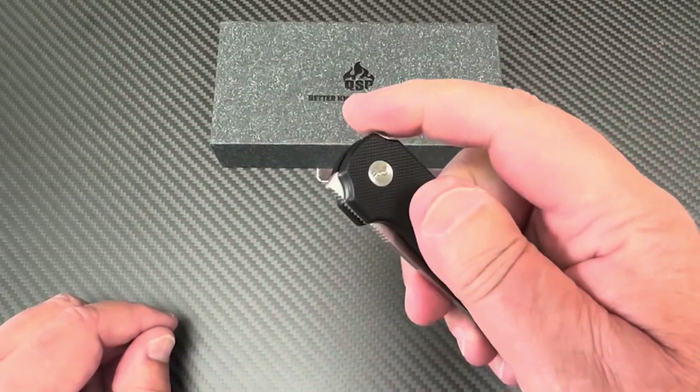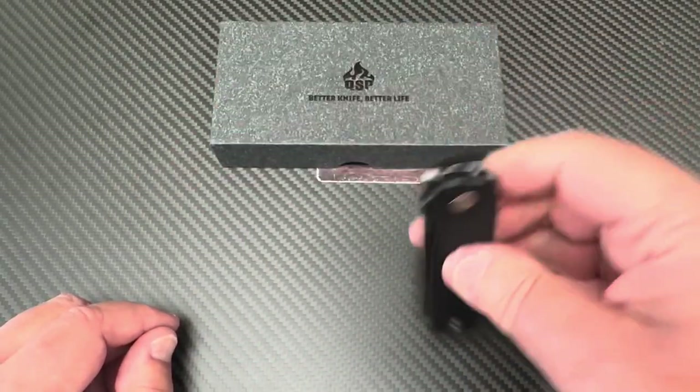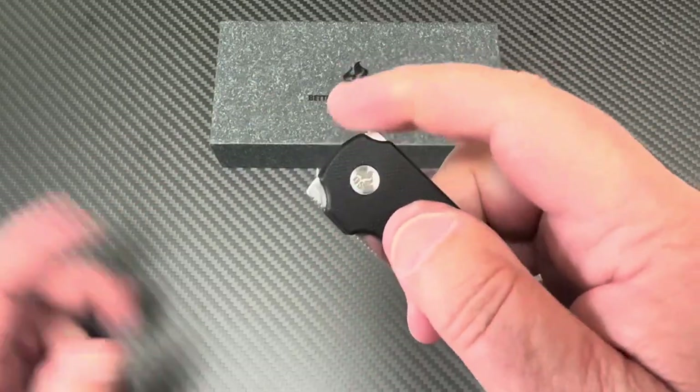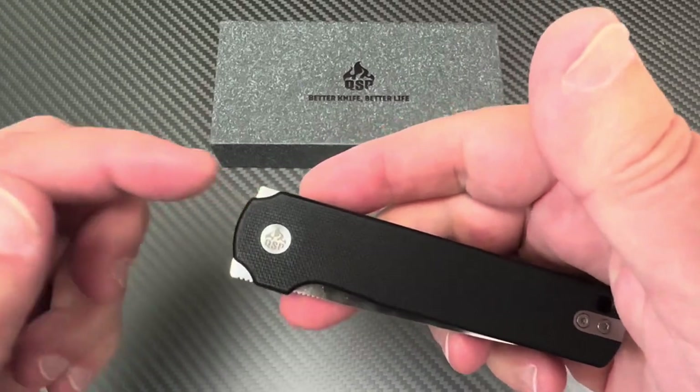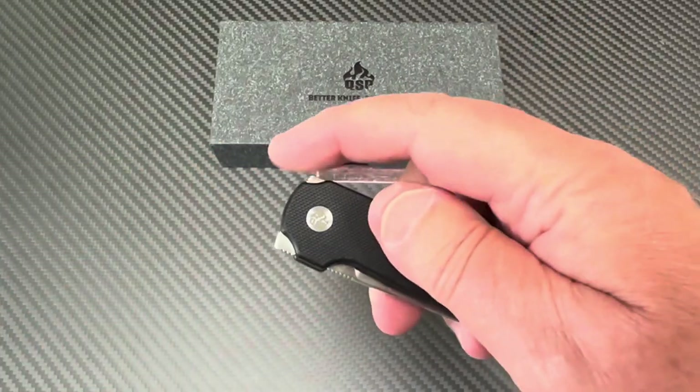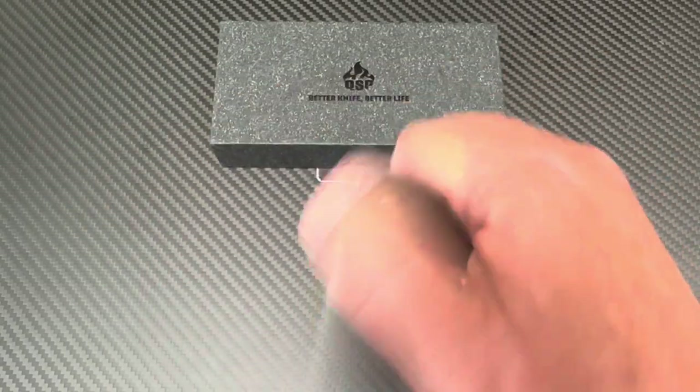If you don't like front flippers, use the top flipper. If you like front flippers, use the front. If you want fidget crazy, do both.